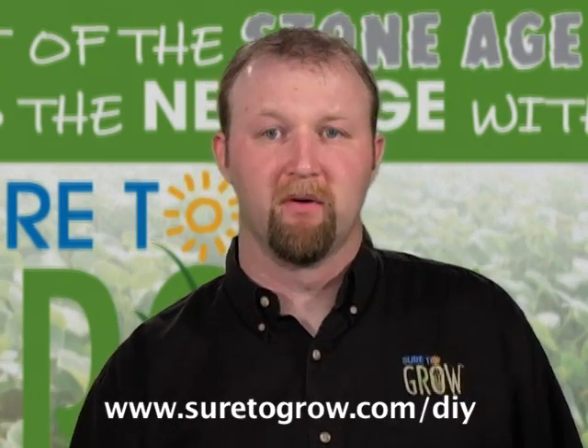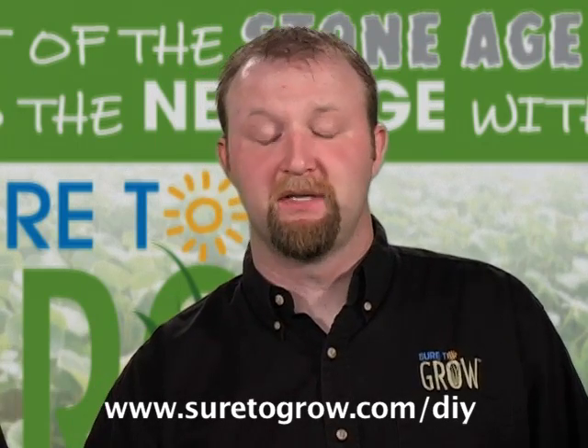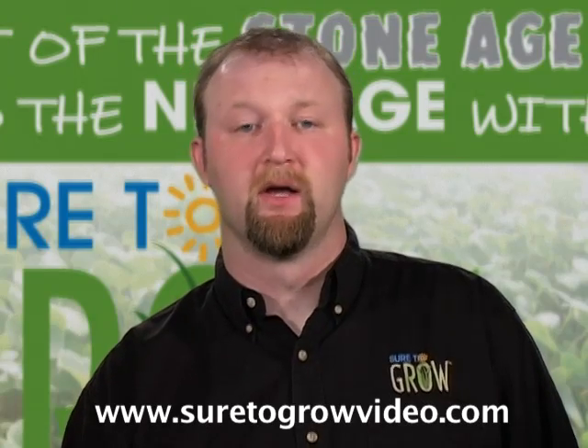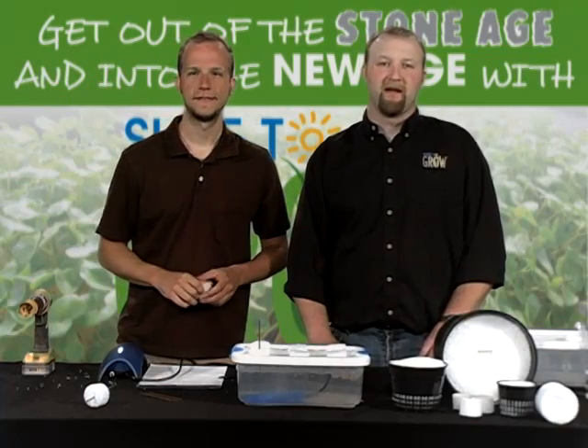If you want more information on how to build this system, go to www.sure2grow.com/DIY. You can also check out our other videos at www.sure2growvideo.com. This is Matt the Grower with Jeremy Borger — everyone have a great day and keep on growing. Peace.